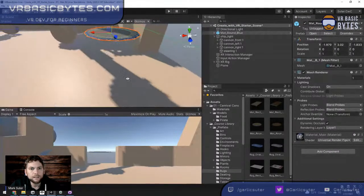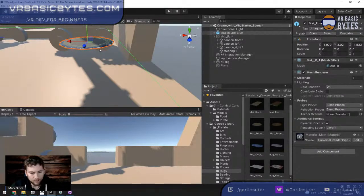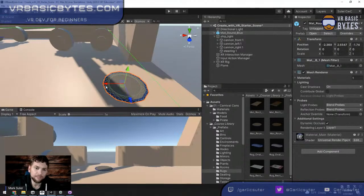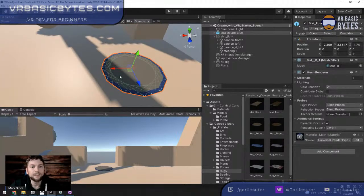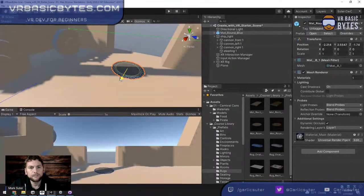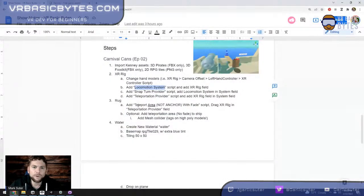To get the rug perfectly on the surface, hold the V key — it grabs a vertex and you can snap to different surfaces. I grab the bottom of the rug and snap it to the surface of the ship so it's perfectly flush, no need to worry about it clipping through. The rug looks nice. Now we'll add a Teleport Area to it so players can teleport there.